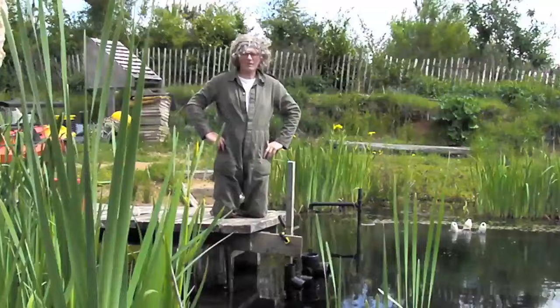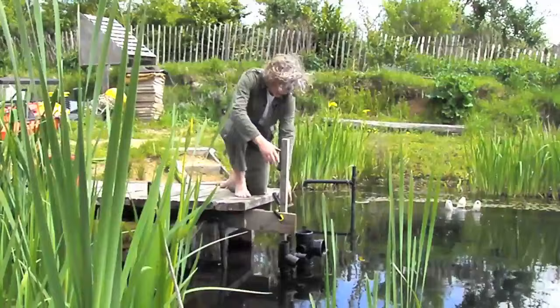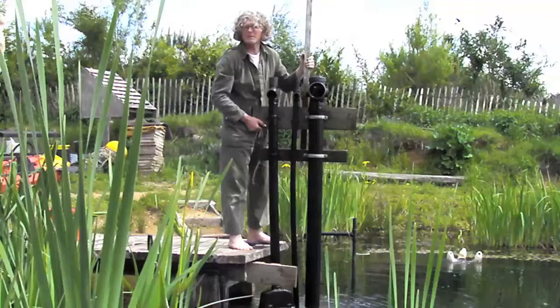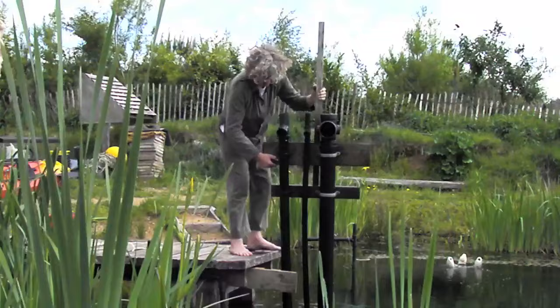Hello, this is David Pagan Butler. I'm here to show you how the airlift pump works with different diameter pipes and different heights. First I'll show you what this experimental rig is like. I've got three pipes all the same length, about a meter and a half long, with different diameters.